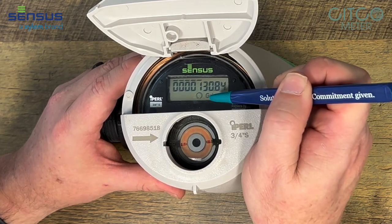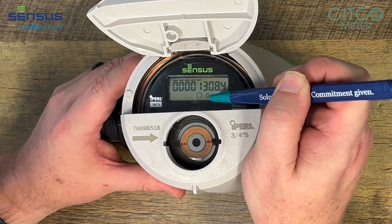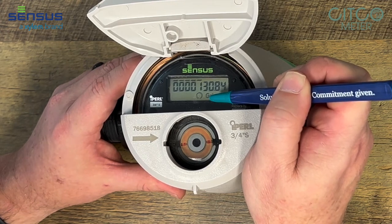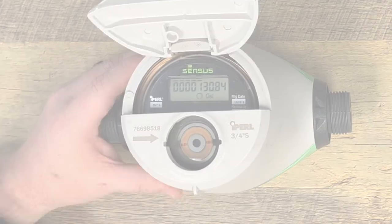Right next to it, it says that it's in gallons. If this meter was in cubic feet, right here where it says gal, it would say CF. And that is how you read the Sensus I-Pearl meter. Thank you.